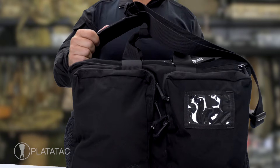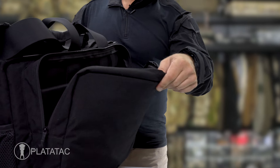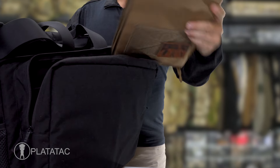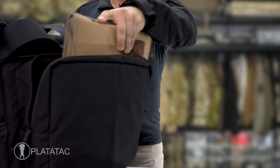The front of the bag features two large pockets which contain a range of organization loops and smaller pockets designed to accept items such as pens and administrative gear. The rear of the bag features a large padded sleeve pocket designed specifically to hold two ballistic plates.